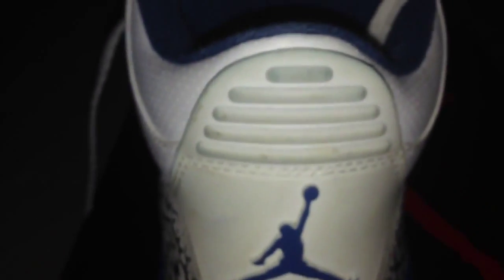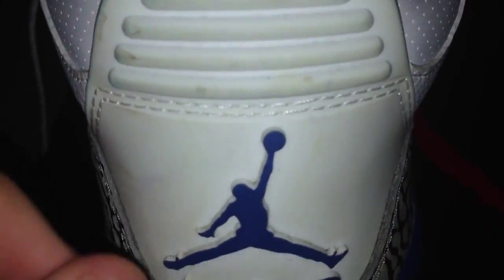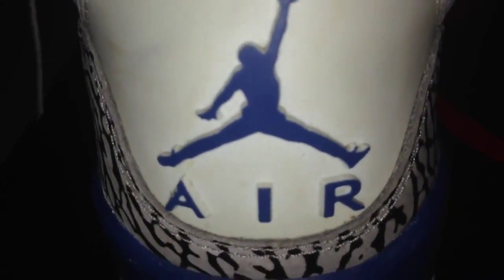Take a look at the back — your plastic heel tab, Jordan through the heel tab, your blue Jumpman and Air. Elephant print, your midsole blue and white, and then the gray bottom.